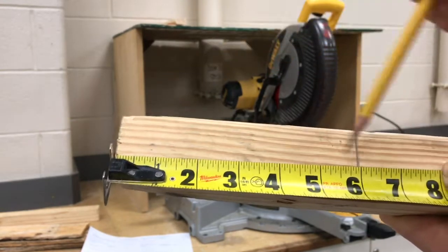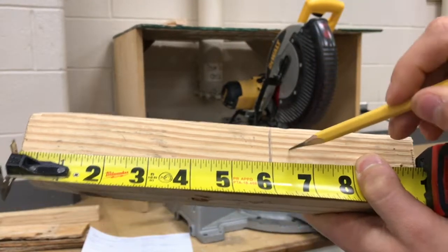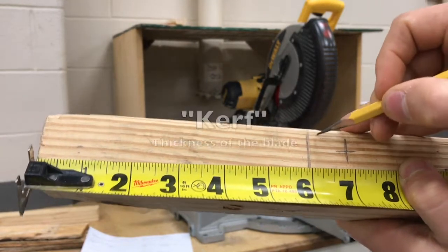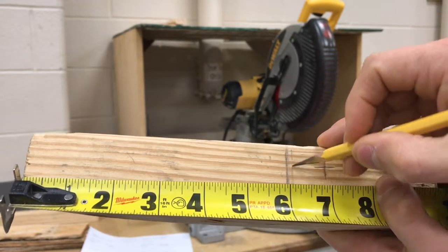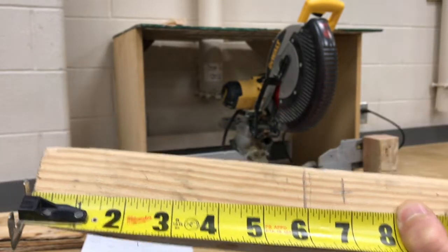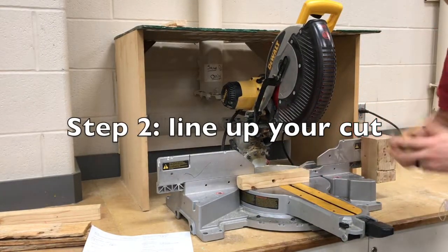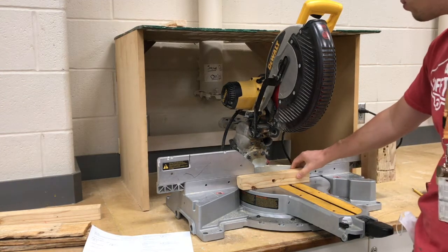Let's say I wanted six inches — the remainder right here would be scrap. So I'll put an X on the scrap side, meaning I don't need that. The blade is an eighth of an inch thick, about that thick. So I want the blade to go on the side that the X is on — I want the entirety of the blade on that side. I've measured and marked, and now I know where I want to cut. Now you have to go about lining up your cut.